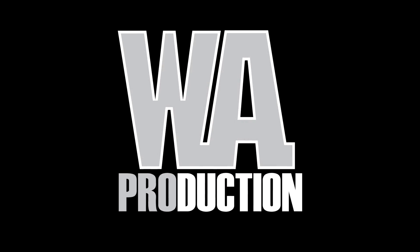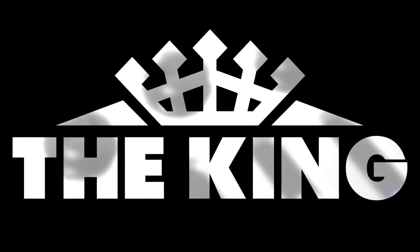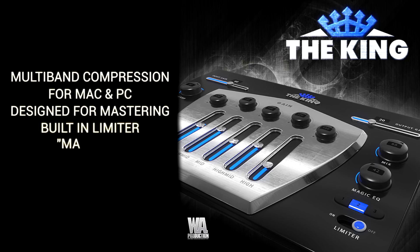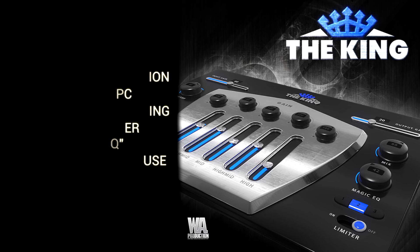Hello and welcome to this short overview video for The King by WA Production. This is a multiband compression plug-in for Mac and PC, designed to be the last step in your mastering chain with its built-in limiter and auto-equalizer. However, that doesn't stop The King from being used for a variety of compression needs. So let's take a look.